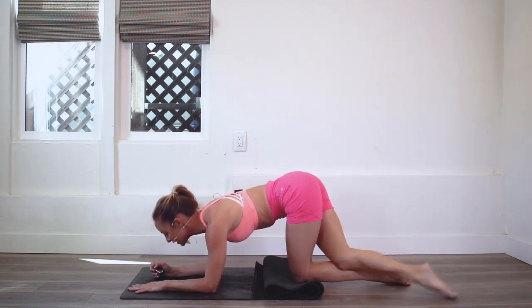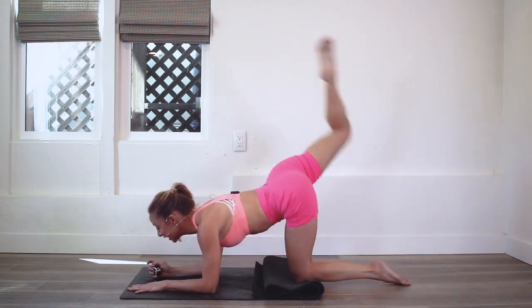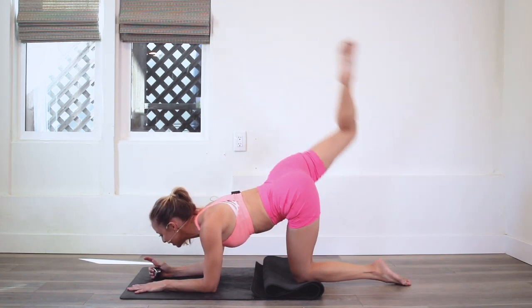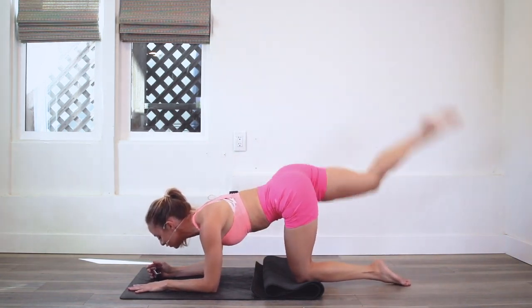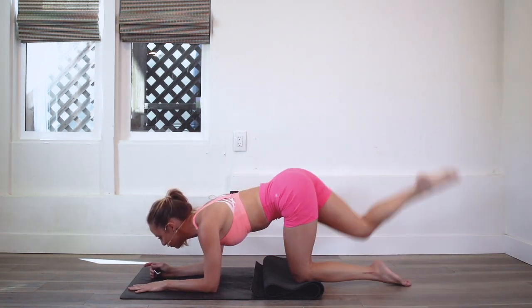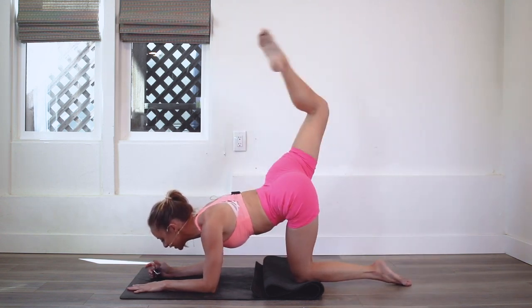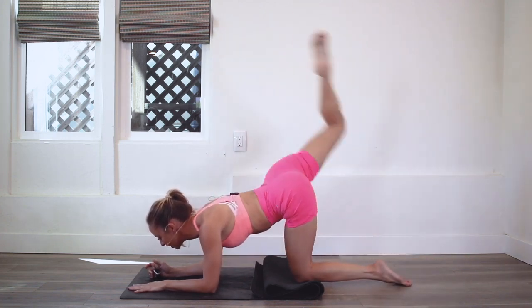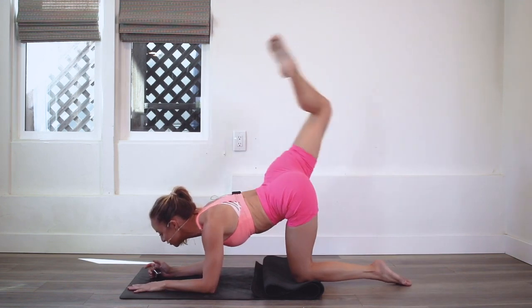Lucky us — we have two legs. Sometimes I hear people say, oh gosh, I got to do the other leg. But you've got to think about it. You have two beautiful, sexy legs that you get to tone and sculpt every single day. These powerful legs that carry you from one point in your life to another — it's really a gift to be able to work out, to feel healthy, to feel strong, to participate in challenges. We get to work out. We get to move our bodies.